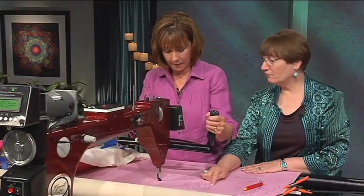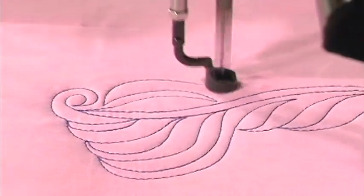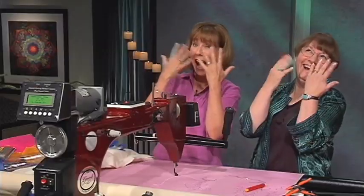You won't believe what Alex did driving on the long arm. The first time I got on a Gammill, it was like, oh, exactly.